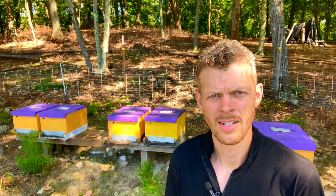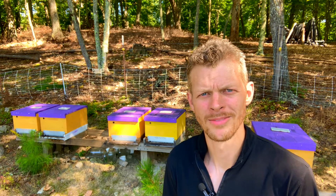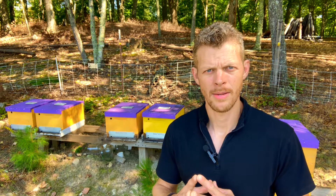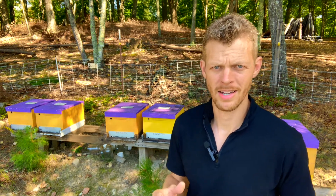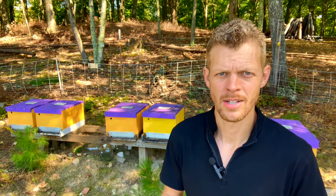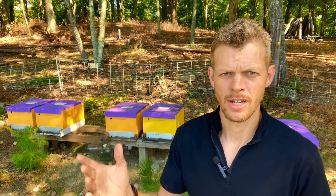Welcome back to The Hive Doctor. I'm your beekeeping mentor, and it's my job to take the guesswork out of beekeeping for you. Believe it or not, genetic strain and the types of bees that you run in your apiary can actually be kind of a hot topic and a controversial issue among beekeepers. A lot of them swear by using certain strains over others.